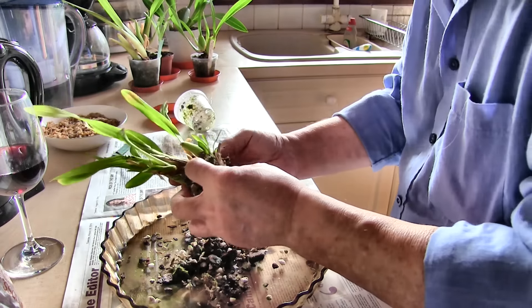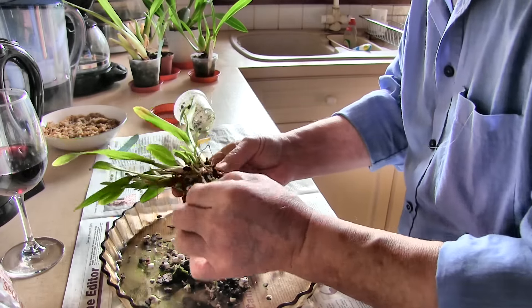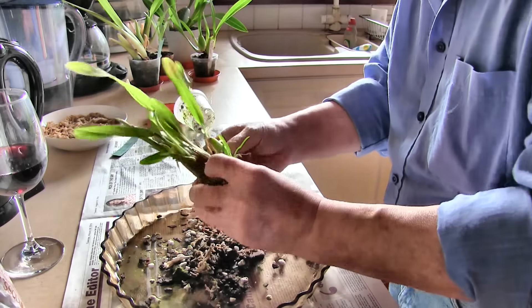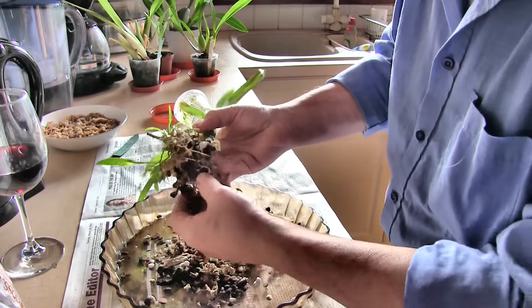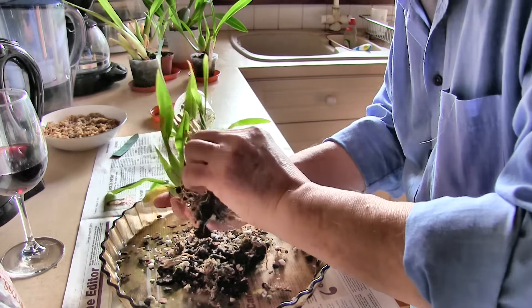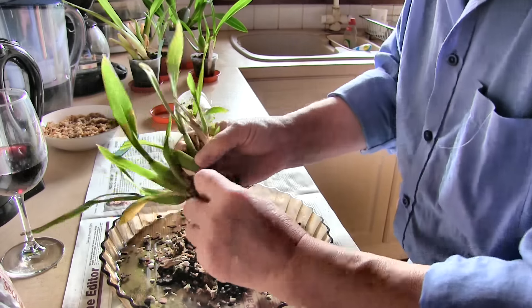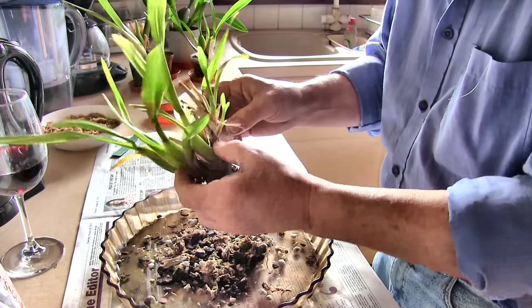I'm dying to see what these silly little things down here are. The moss smells, the media smells, so that's breaking down. Smell of mushrooms. That's a lot of dead roots basically, not very good at all. Nothing much in the pot basically. I've now got to decide how many parts I've got here.